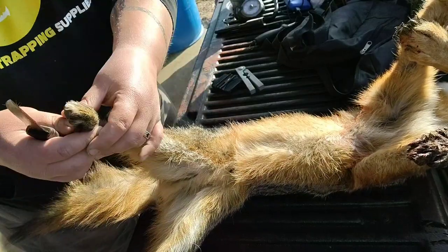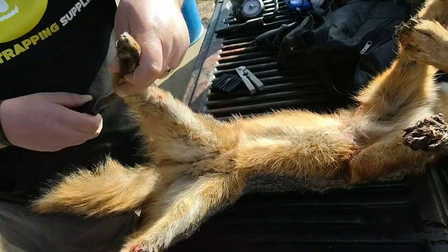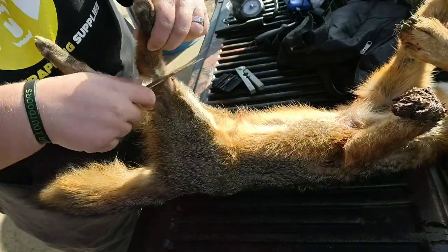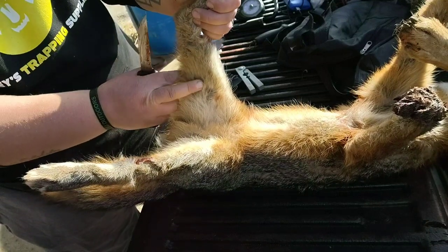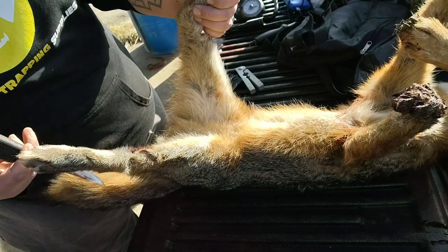Basically what I'm gonna do is take your knife and you want to see where you want your legs to be, and you're gonna cut all the way around. Now we got our legs cut. Now we're gonna cut right here where the light colored hair meets the dark colored hair — we're gonna try to follow right between that all the way down to the vent.